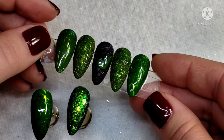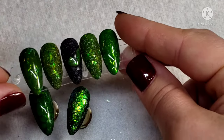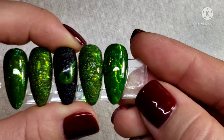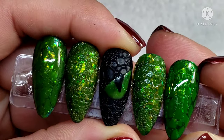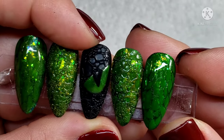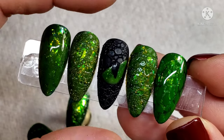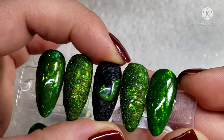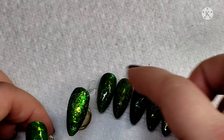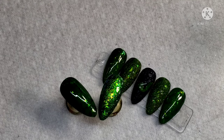If you recreate these, definitely tag me on Instagram — I'd love to see what you come up with using different colors. For this black one, you do the exact same thing: use a black gel polish, cure that in the lamp for about 60 seconds since it's so pigmented, apply a no-wipe top coat, go in with the bubble mixture before curing, stick it down onto the nail, cure it, and then I drew a little eyeball in. Super easy — hope you enjoyed the tutorial! If you did, give me a thumbs up and I'll catch you in the next one.